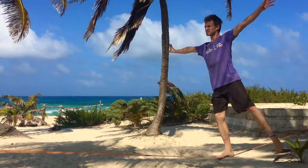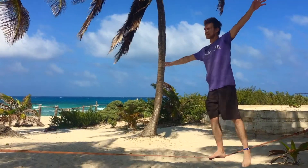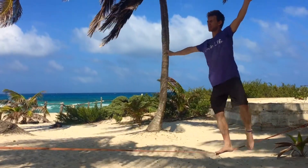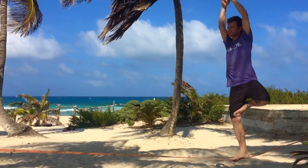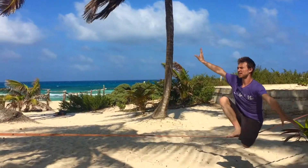Inhale up. Find a moment. Find a drishti point — a focus point that will help you calm the mind and body and find internal balance. And then we're going to find tree. Take some arm variations, then drop down to drop knee on this side.